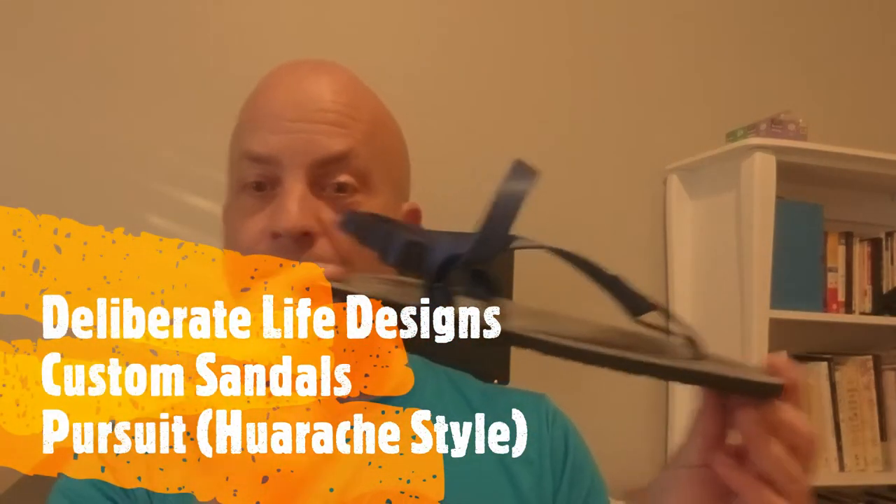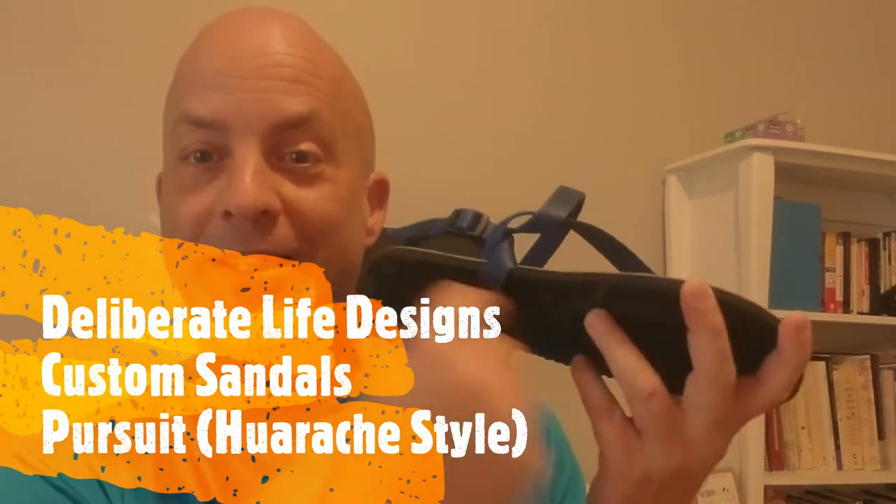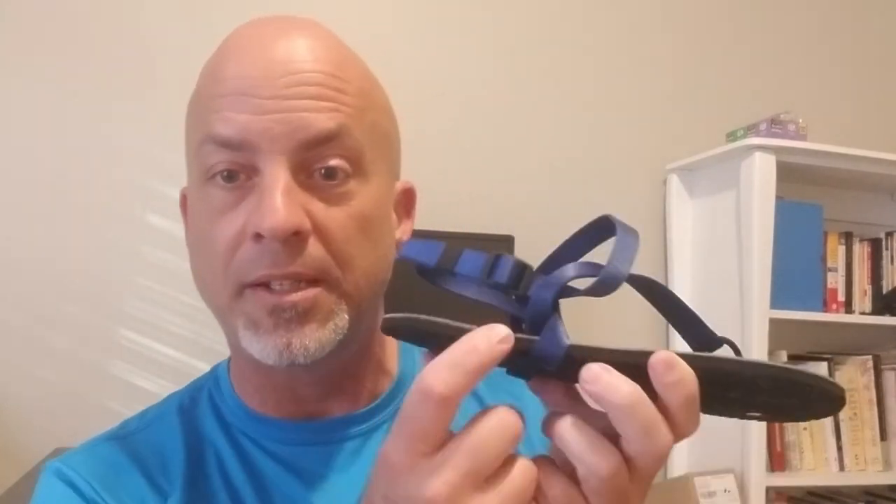They do have several different models. The one I'm reviewing today is called the Pursuit. The model names mostly change based on the thickness of the sole and the type of sole. There are two different styles: one like this where you get a strap that goes between your toes — that's called the huarache style — which is very common in barefoot sandals. Then they have a duo style if you don't like a strap between your toes; it has a strap that goes straight across side to side, and they call that the duo.